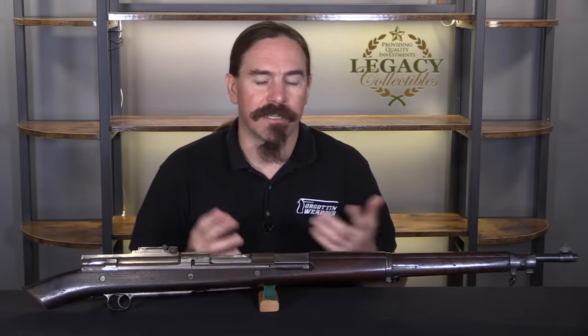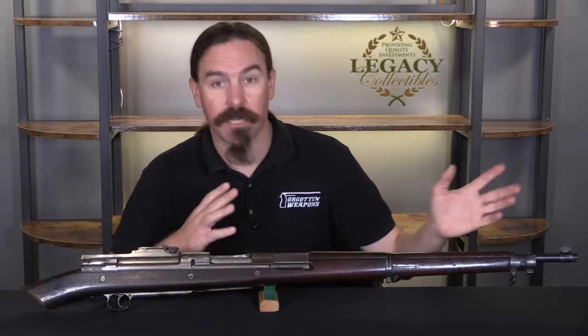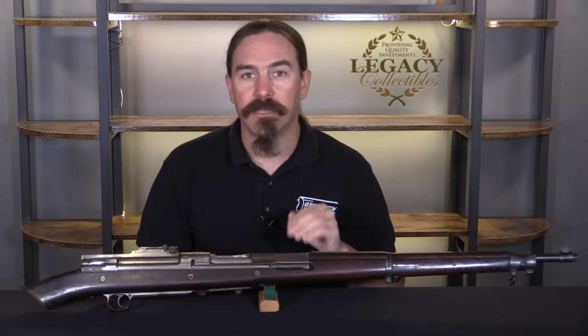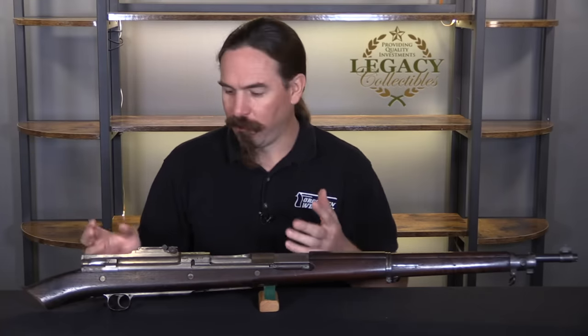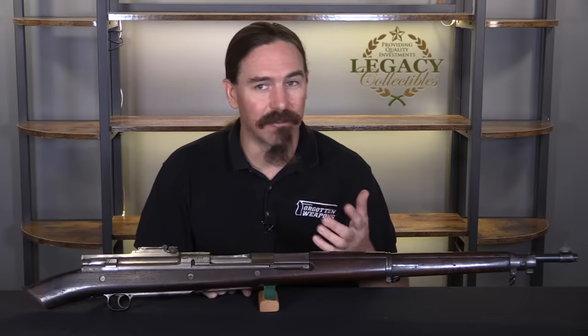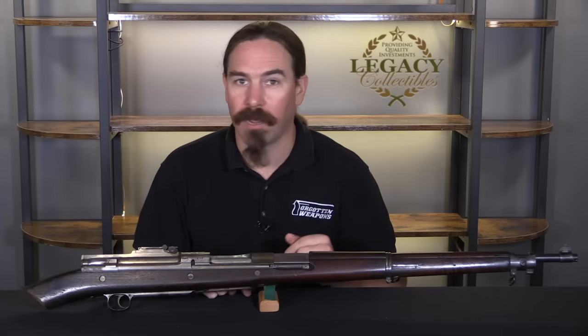What better way to encourage inventors to work on the US military's rifle than to sell them rifles out of the arsenal — not necessarily cheap, but easy access. You want to do a weird conversion? Here, we'll sell you the rifle and maybe it'll work out. That is why you see so many of these weird custom experimental ideas from the 1900s, 1910s, 1920s, all built on Springfield 1903 rifles, because that was easily available to people.